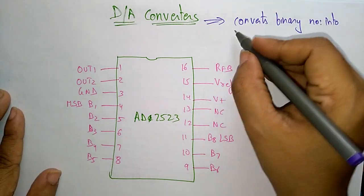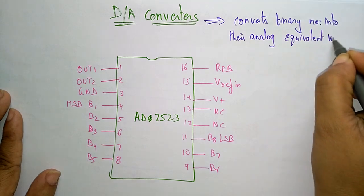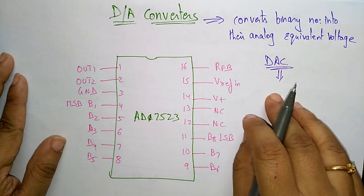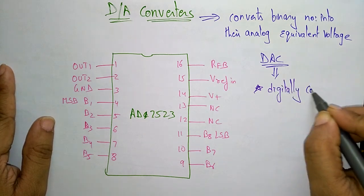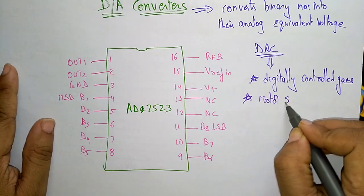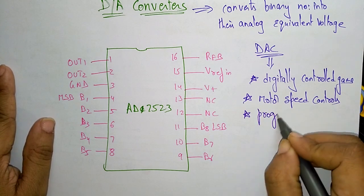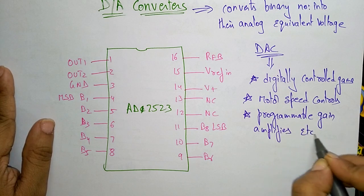The digital to analog conversion converts binary numbers — digital information is nothing but binary numbers — into their analog equivalent voltage. Let us see the applications where we use this digital to analog conversion. The first application is digitally controlled gains, then motor speed controls, and programmable gain amplifiers, etc.